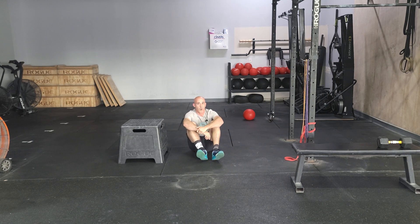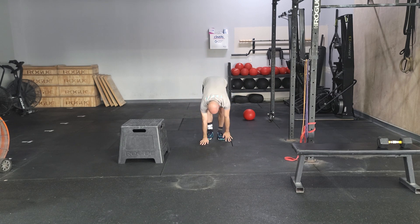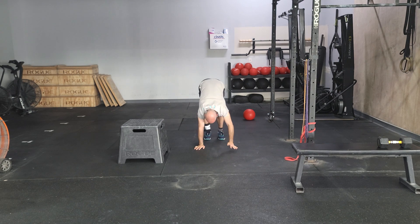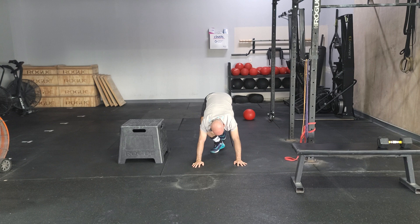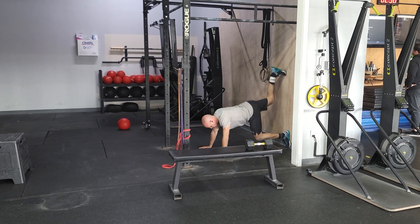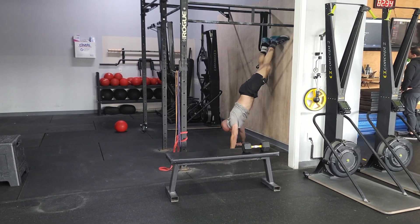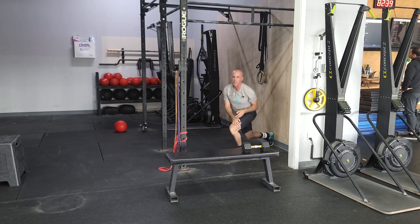The other movement is gonna be wall walks or inchworm with a push-up. The basic one will be walking ourself out, doing a push-up, walking ourselves back, and doing that for five reps. If you're more advanced, you can do three wall walks against the wall — starting on a step, walk yourself up as far as you feel comfortable, and back down for three reps. We'll be working through that for the first part.